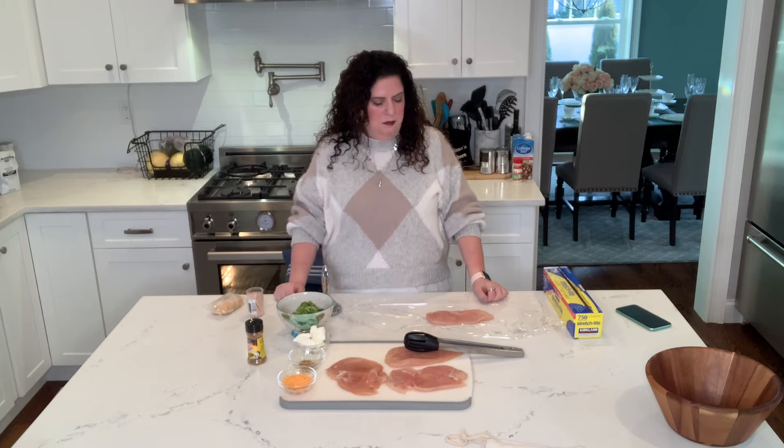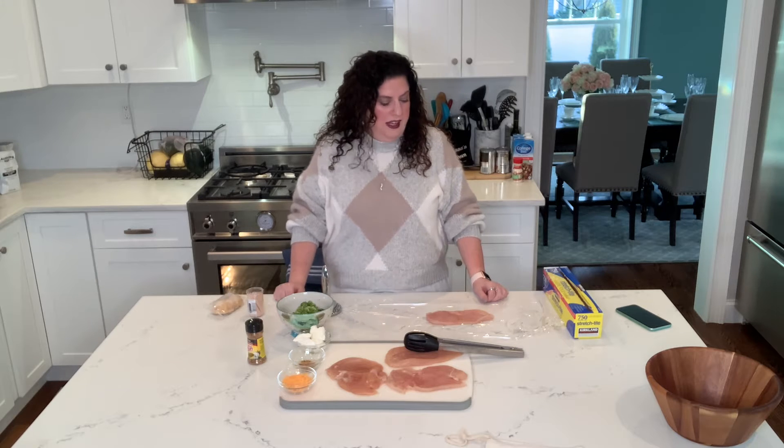For those of us on plan, this is one leaner, one green, two and a third condiments, and one healthy fat. I have here four chicken breasts that I have pounded out to half an inch thick. I've got some broccoli, some reduced fat cream cheese, some Mrs. Dash, and some reduced fat cheddar cheese.